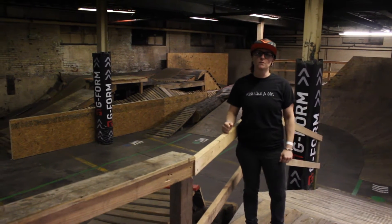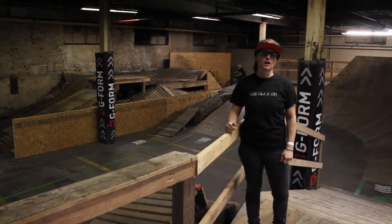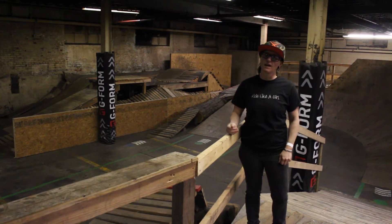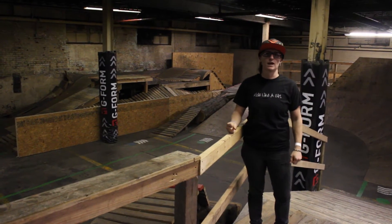Here we have the Flow MTB room, and what we're going to be working on here is teaching you guys to have confidence and be able to ride in tight spaces, to corner correctly, and how to control your bike while riding at a decent speed.